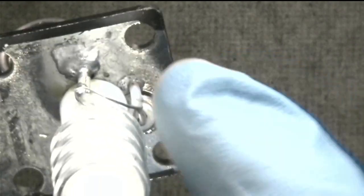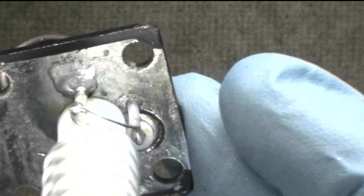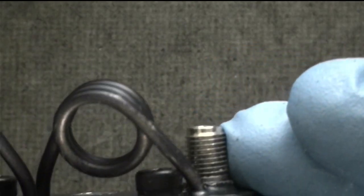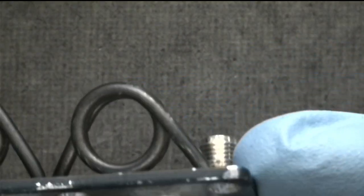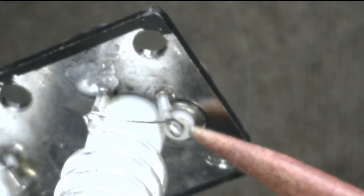That wire could potentially heat up enough, and there's also insulation on the wire that could melt if it gets warm enough. So that's another potential failure point to consider.